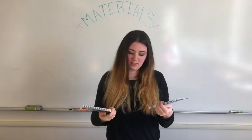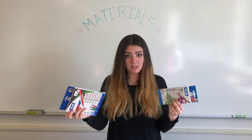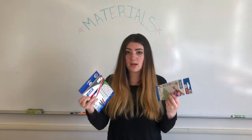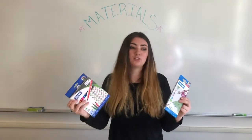They're not super expensive — about $6 to $8. If cost is a factor, pencils would be more cost-effective. But again, it's all a choice.